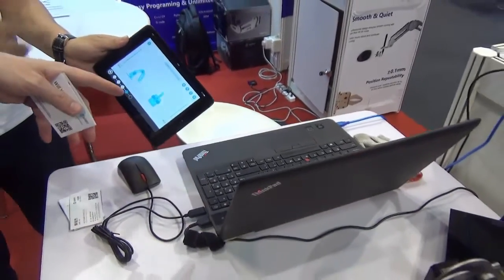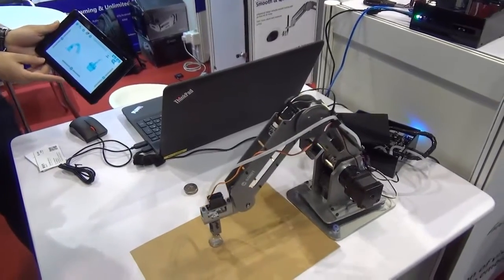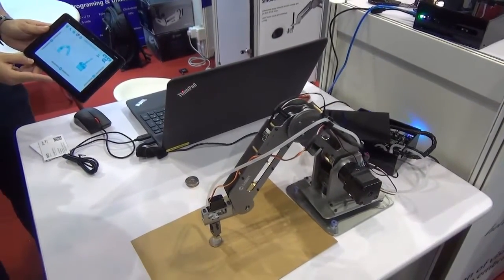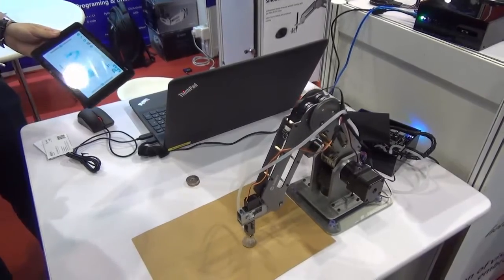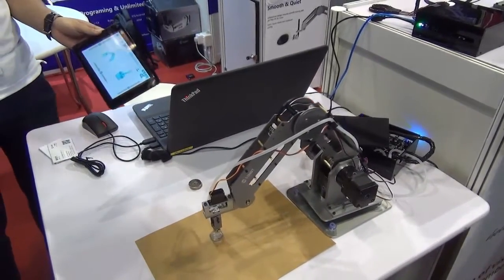So you just use the platform here and you make it move forward, backwards, around, and then just replicate that. Is that correct? Yes. Wow, that's amazing. It's like a typical industrial application — we've miniaturised it and put it on your desk.